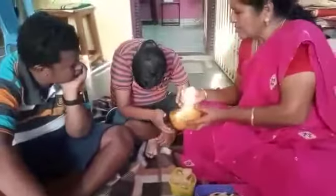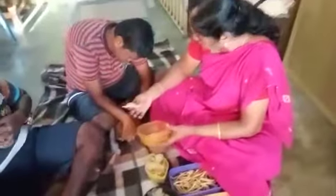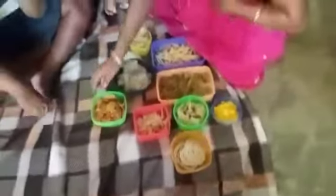Now, we will bake our snacks. Since we have to bake the snacks, we will bake our snacks. Thank you so much for the snacks.